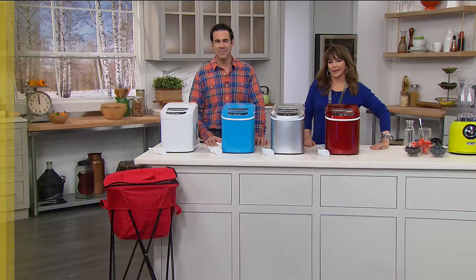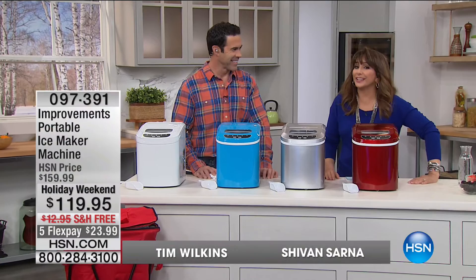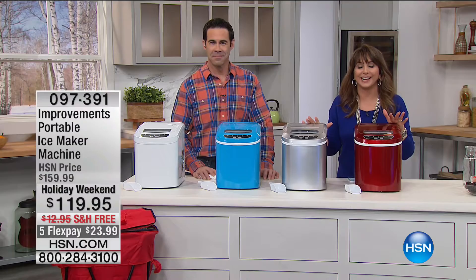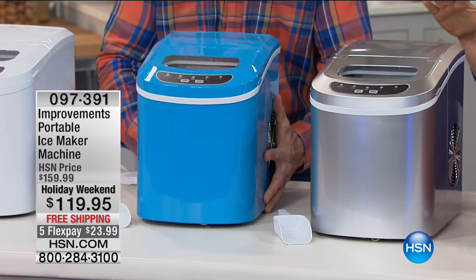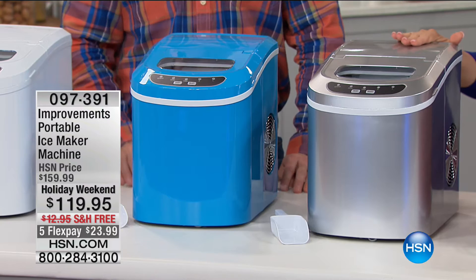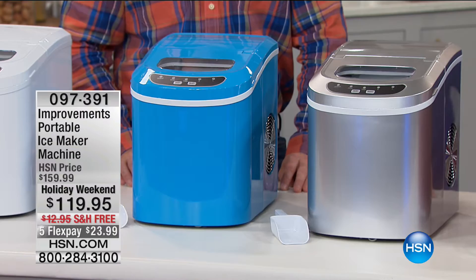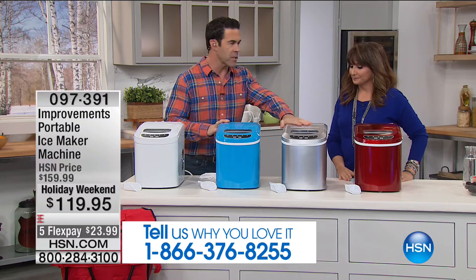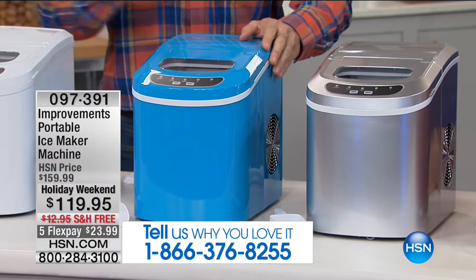A refreshing smoothie, iced tea on a hot day, or iced coffee for a midday pick-me-up — this is from Improvements: your own personal portable ice maker machine. On good authority, even when it was a host pick, it has never been at a better price than this holiday weekend — no shipping and handling, and five flex payments of $23.99. Colors available: white, turquoise, silver, and red. The silver matches stainless appliances, and the blue is retro and cool.